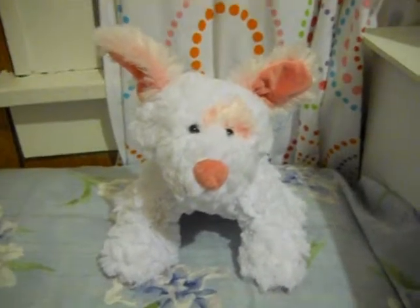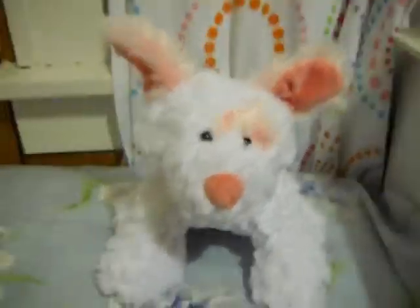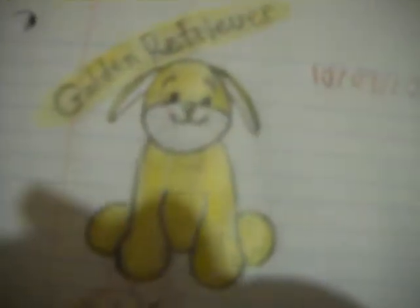Hey guys, in this video I will be showing you my Webkinz drawings that I drew. So let's get started. Here they are — this is the golden retriever and the rabbit.